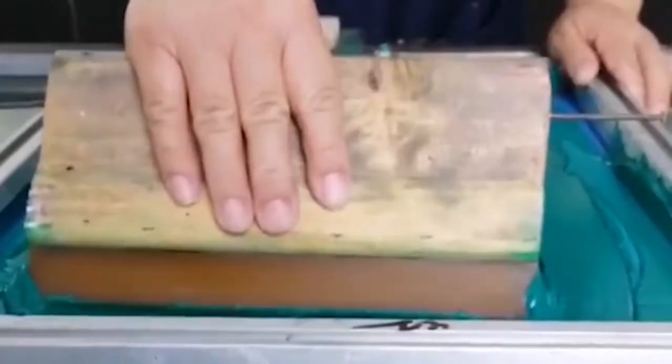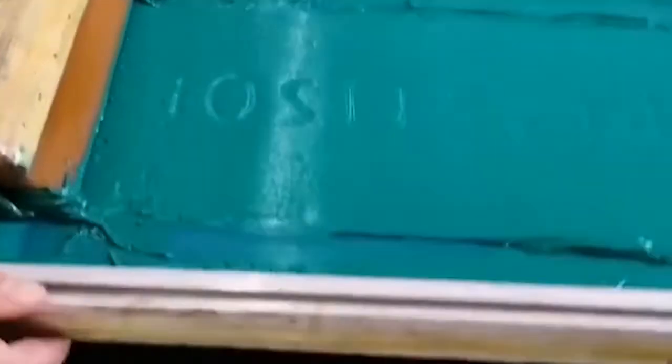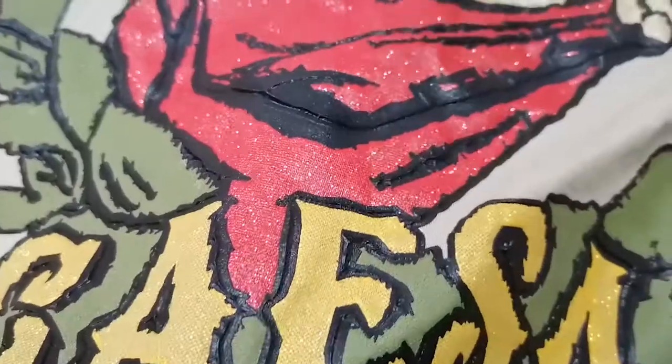Last but not least is what we call slurry pool printing. I personally couldn't find a very professional name for this kind of printing, so I decided to name it slurry pool printing. It looks just like this. What's special about it is that it has a stone or lava-like effect.